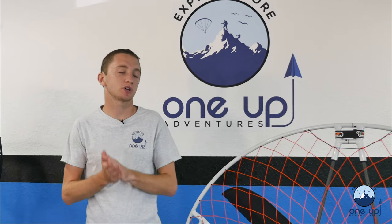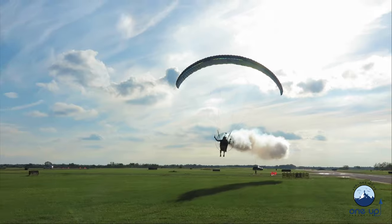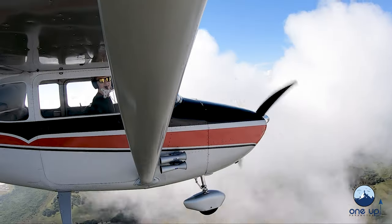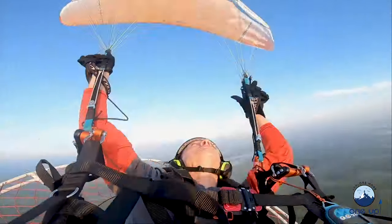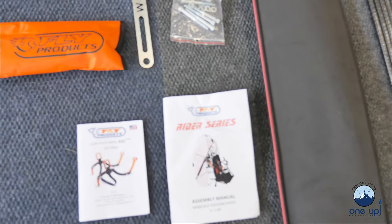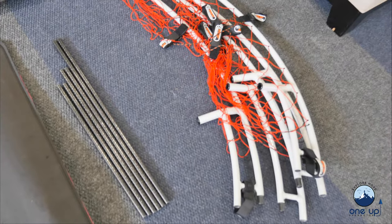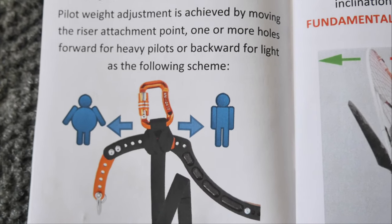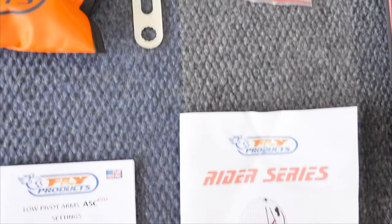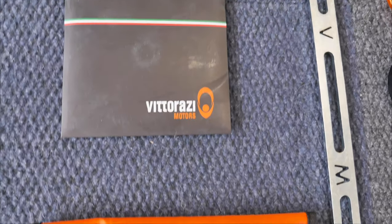Hey guys, Kyle from 1UP Adventures. Today we're going to show you how to assemble the Fly Products Rider Thrust. This is what's included with the Moster on the Fly Products: a prop spacer, prop bolts, and Fly Products also includes a tool pouch along with two manuals — one for the bar system and one for the rider and how to properly assemble it. You also get a prop, which is generally a Helix, plus six bars and the cage sections. The harness is already installed on the motor from the factory.